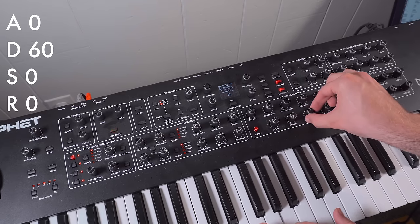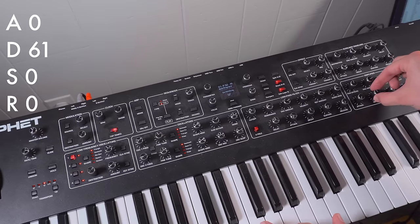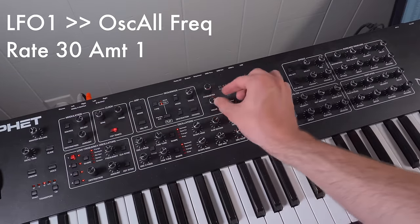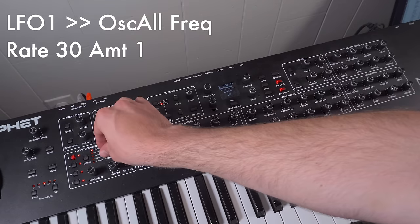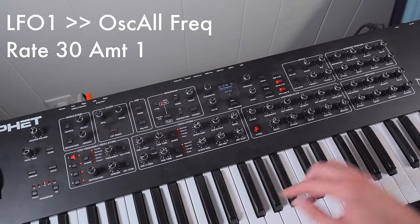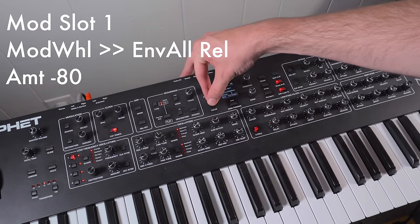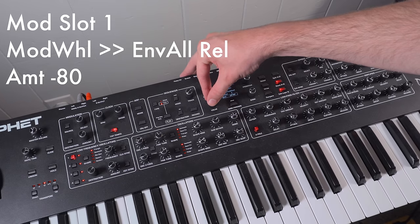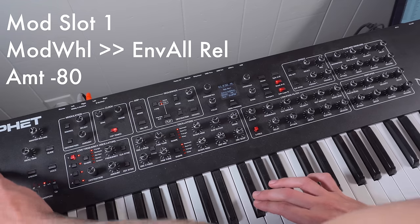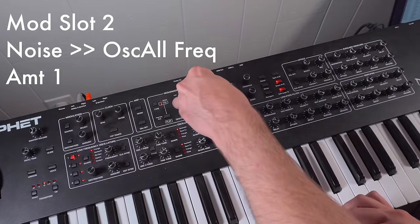The filter envelope is going to be pretty basic, just a very short decay to get that plucking sound. Moving on to the amplifier envelope, I'm going to balance the level with the other layer and then set up the ADSR similar to the filter. Once again we're going to use an LFO to assign some vibrato to the sound. Next I'm going to assign the mod wheel to control the release time of both envelopes for this layer of the sound. You can hear in the song different points where the notes kind of open up and ring out a little bit longer, so this is allowing me to do that. And once again I'm going to introduce some noise to modulate the frequencies of the oscillators, which gives it more grit.